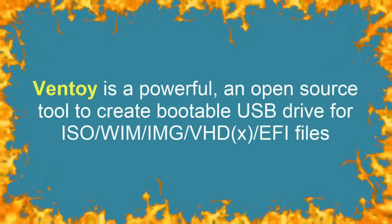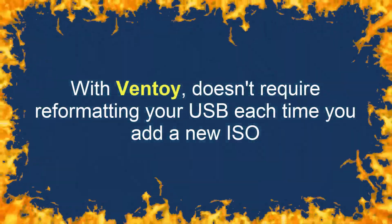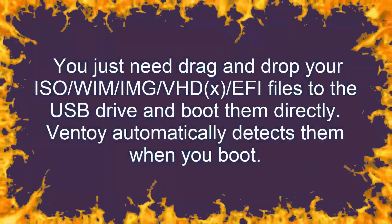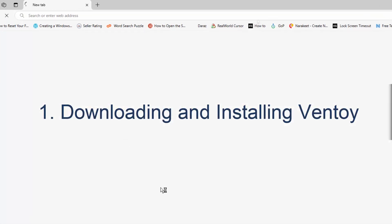VentoE is a powerful, open-source tool that lets you create a multi-boot USB drive with ease. Unlike traditional methods, VentoE doesn't require reformatting your USB each time you add a new ISO. Simply drag and drop your ISO files onto the USB, and VentoE automatically detects them when you boot.